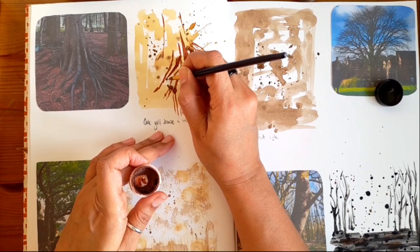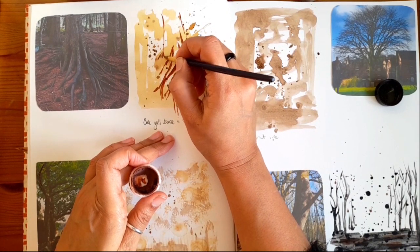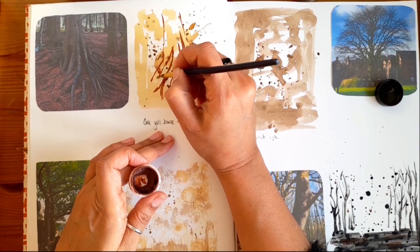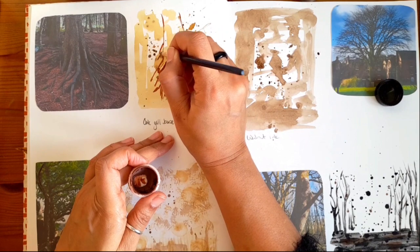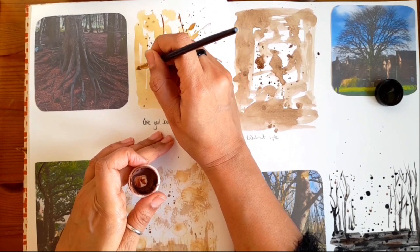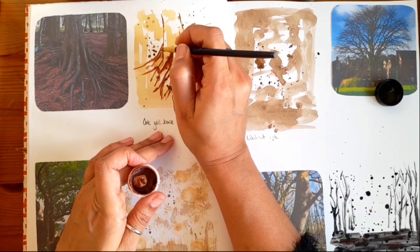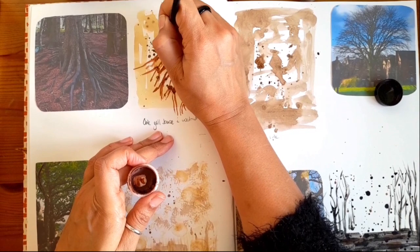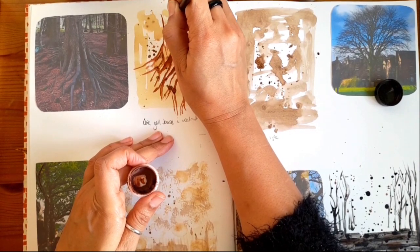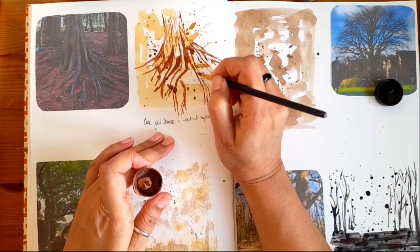The more practice you have, obviously the easier things get when you come to actually do a full painting, and you get to find out what works on paper and what doesn't. I often like to just go straight onto paper and just do some backgrounds. If I'm happy with them I use them for a background for a painting; if I'm not happy with them I just use them for something else, like a scrapbook. I love the way the bark gives these little patterns.